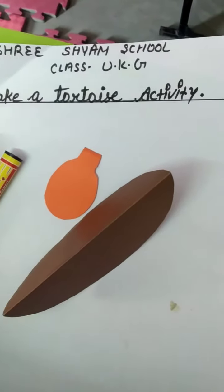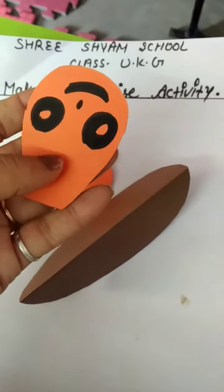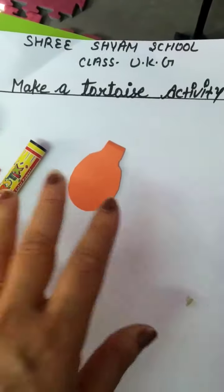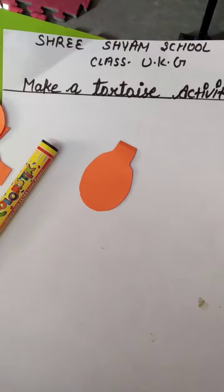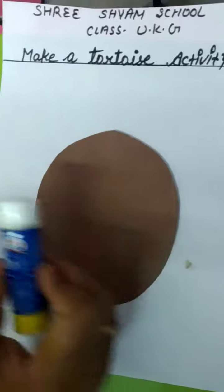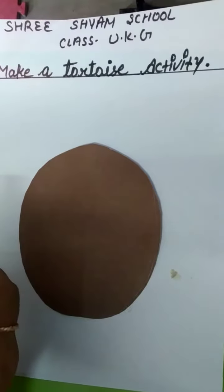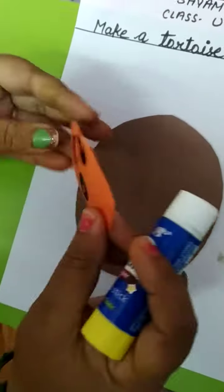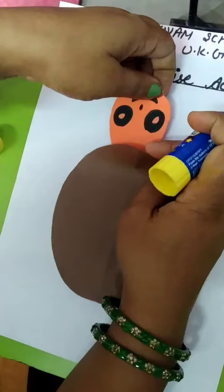And we will make a face, and then we will paste it in this shape. We have pasted it in blue. Now we will paste it in this shape, and then we will paste it in this shape.